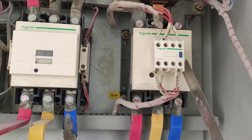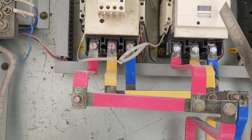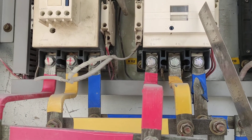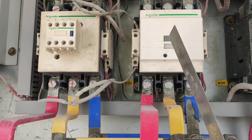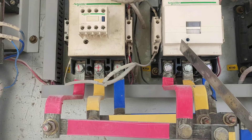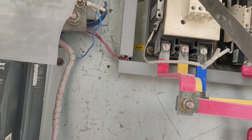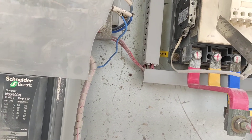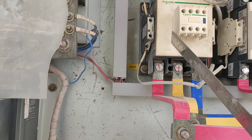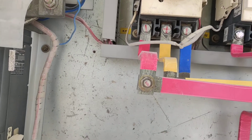Main conductor K110, K112, delta conductor, star conductor, K3101 star conductor, K311.